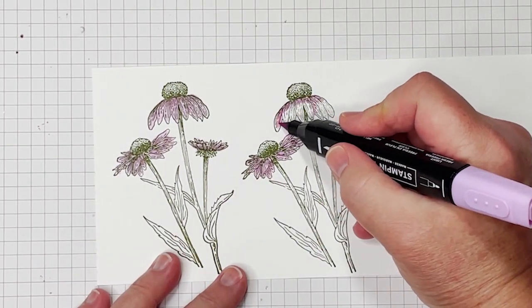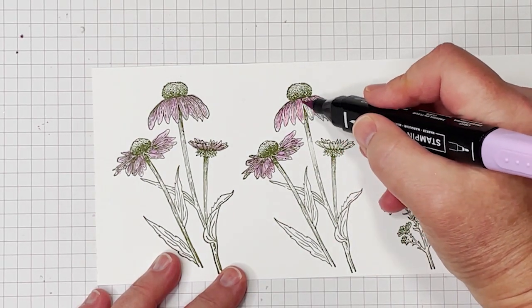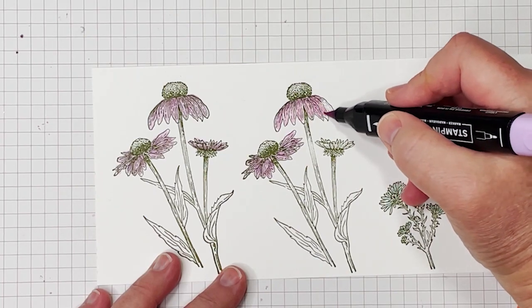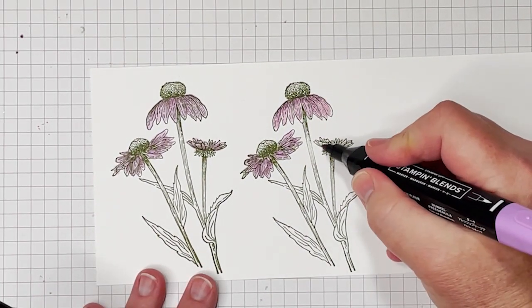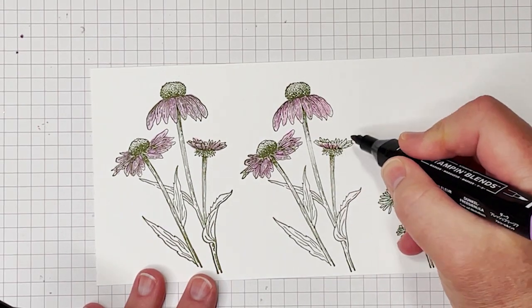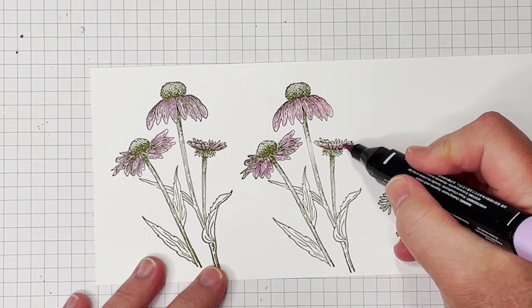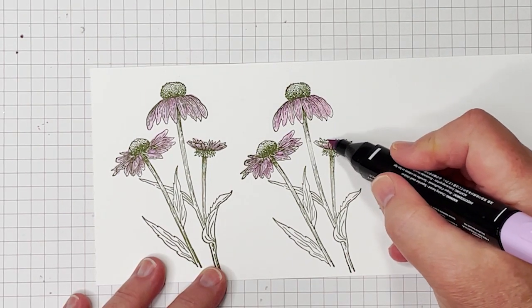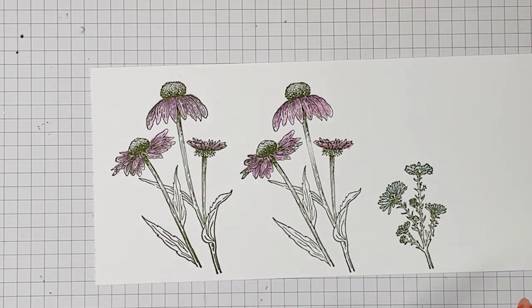Remember that your alcohol ink continues to flow, so as you get to the tips of the flowers, pick your marker up — it'll get there without you going all the way to the end. And this is just real easy coloring along the tops, stroking that dark in at the bottoms. So those are done.